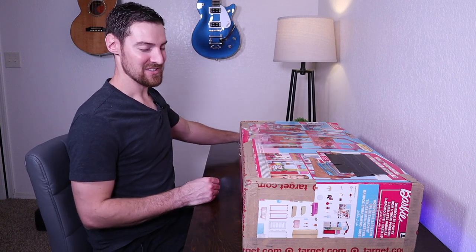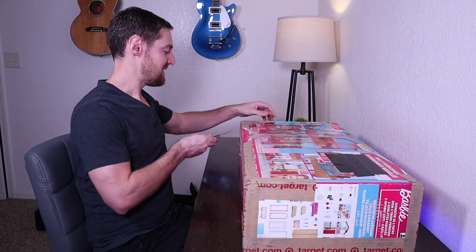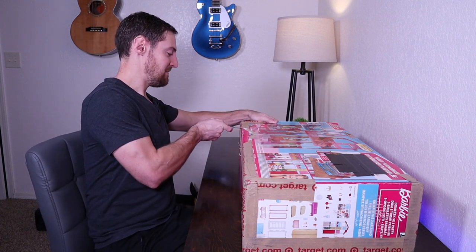Like most dads after Christmas, there's a lot of different things to put together. All right, so we're going to get started on this. Let's go ahead and open it up. I've never put one of these together before, so it should be kind of fun.